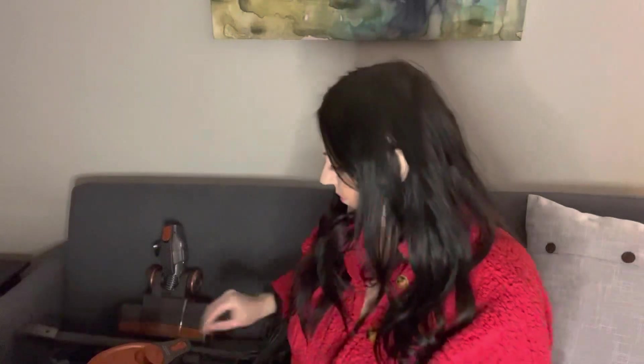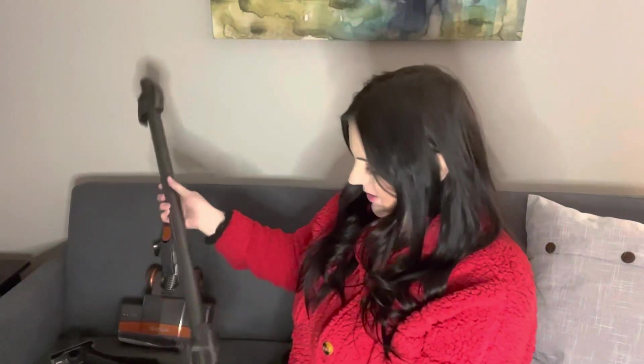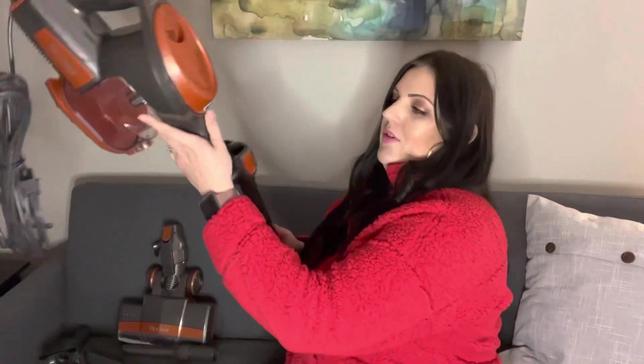Now let's try to assemble it. I'm not very savvy all the time, so let's see. We have — so it goes like this down. I'm sure this hooks to this, like this. Orange follows the orange.